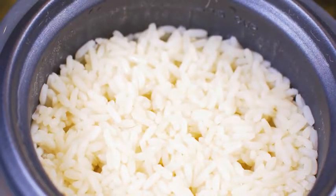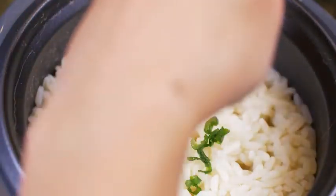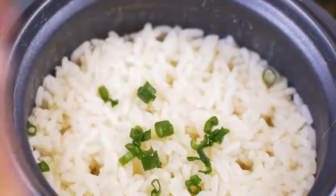When the rice is done cooking, the unit switches to keep warm, which is not just a safety feature, but also keeps the rice at perfect serving temperature.